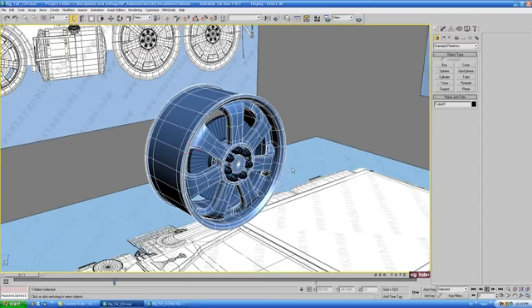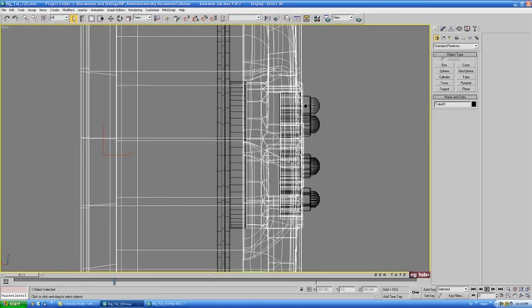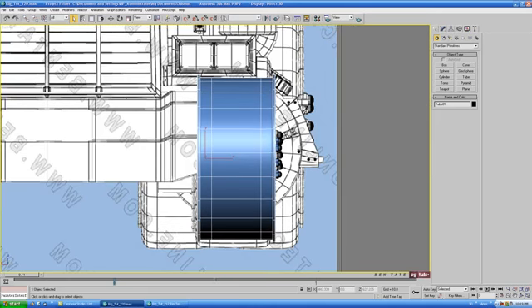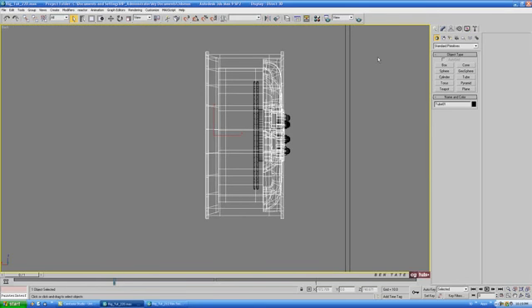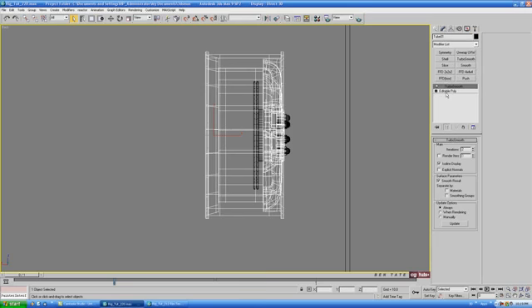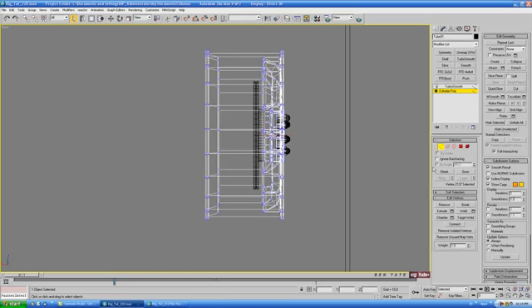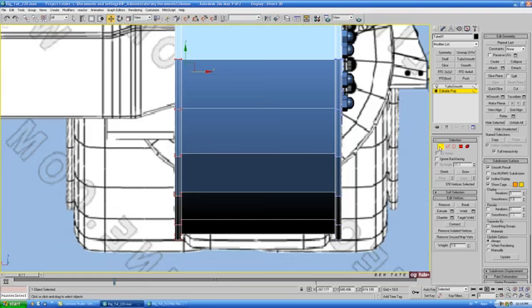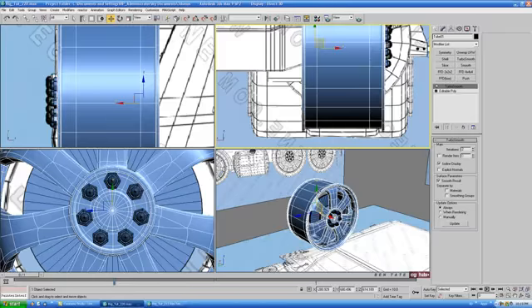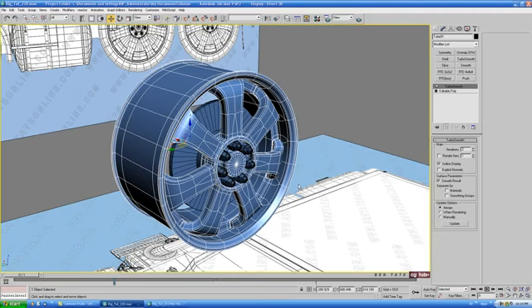Let's make sure the rim is the right width. Go back into the back view, turn shading off with F3, and you can see it's a little bit thinner than we need — the outside edge needs to be over here. Go back into the edit poly, back into Vertex, grab all those back verts, and pull it over a little bit until it's the right size. Everything seems to be lining up, so turn turbo smooth back on, and we'll be done with the rim.